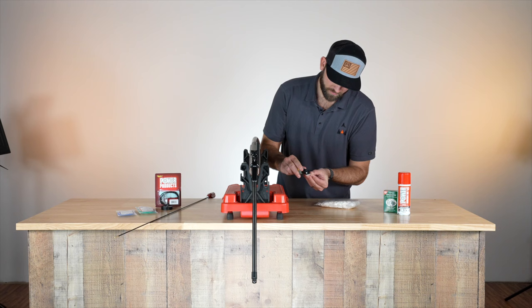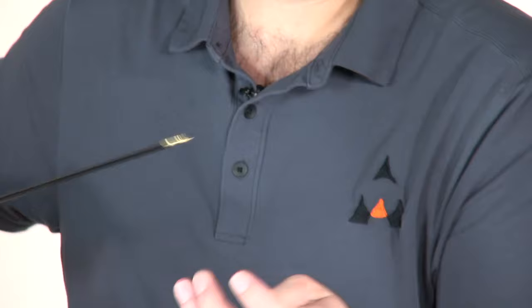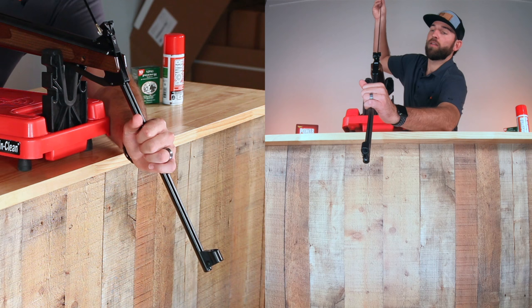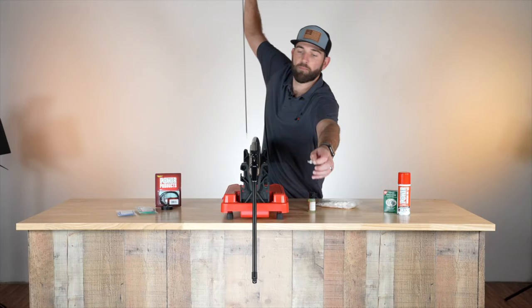Take some of the AOA cleaner degreaser and just a little drop of that. Then grab the Dewey rod — it comes with this point right here. What you're going to do is put it through the center of the patch, just like that. Put it in here, get a hand on this, and we're just going to push nice and slow and steady, and then it's going to pop out. Then we'll take that patch off and come back.